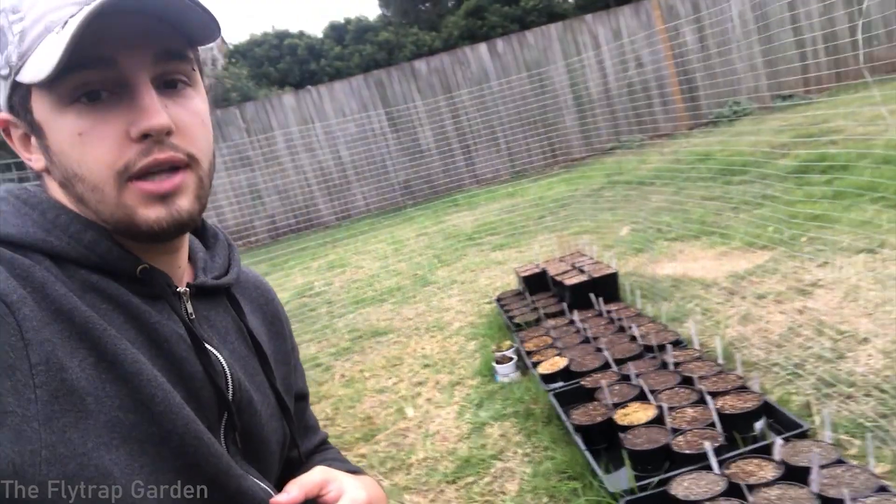Okay, so before we start fertilizing all of our plants we have a little bit of an issue. As you can see, it's a very gray and cloudy day and that's because there is a big storm coming. The storm is going to be raining throughout the whole night and the whole of tomorrow morning. We have our plants outside here and the issue is that I usually use this piece of cardboard as a little bit of a roof over them when it showers, and it works fine, but the cardboard will not work if it rains super hard.